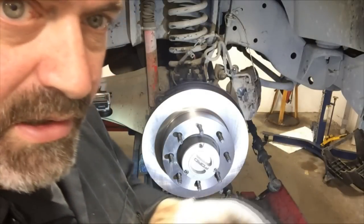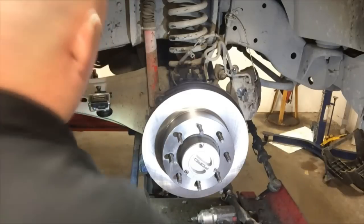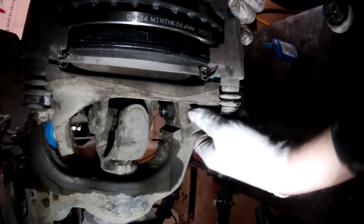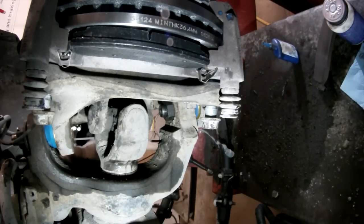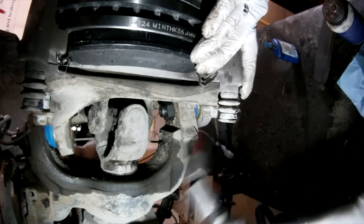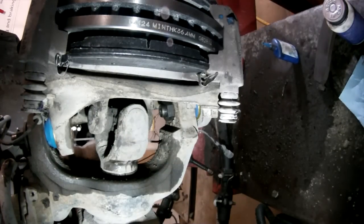Now I am coating the caliper mounting bracket-to-knuckle bolts with a small amount of medium-strength Loctite. I will snug up the bolts with my impact. The front caliper mounting bracket-to-knuckle bolts, otherwise known as the anchor plate mounting bracket-to-knuckle bolts, are torqued at 166 foot-pounds.